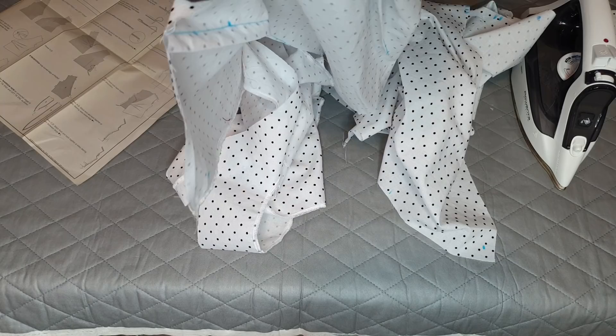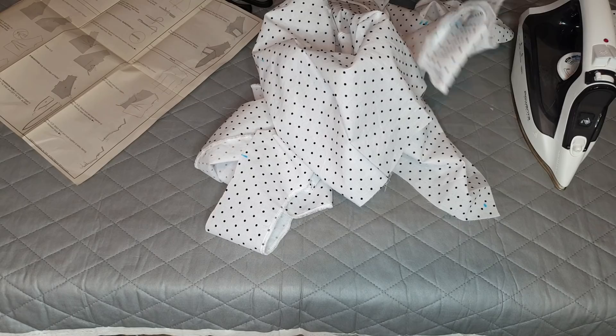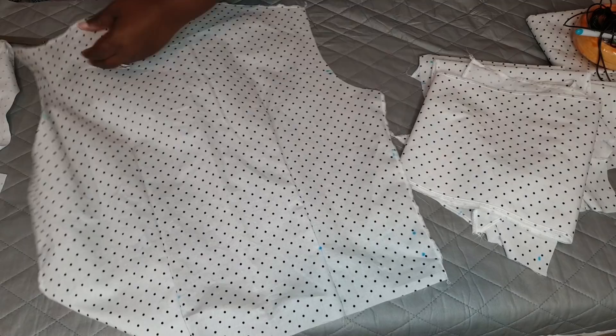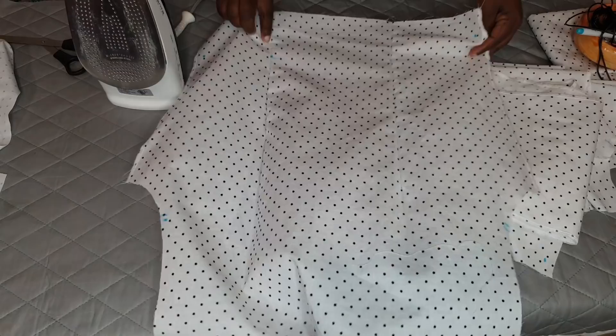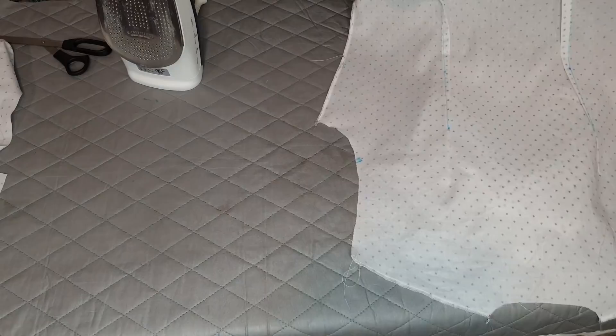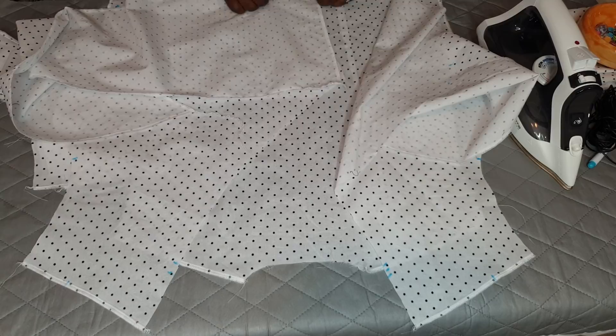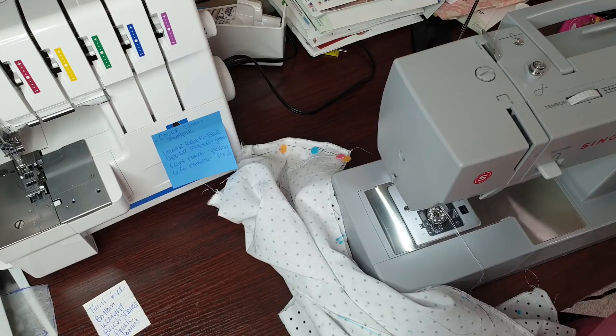Now I'm going to press all these pieces. My experience with this pattern up to this point was just great. Because I chose a stiff cotton, I think my experience would have been better with the right type of fabric. I do want to make this project again to get a better feel for how the garment is supposed to lay with the right material.